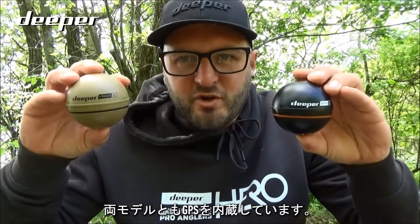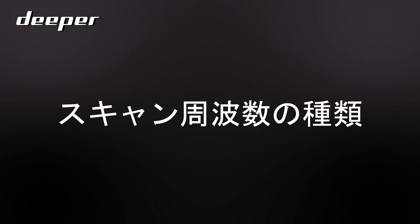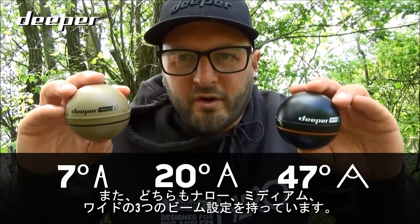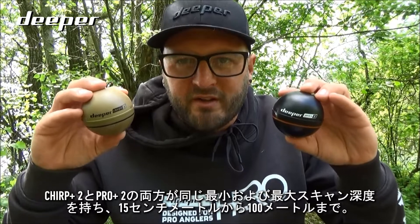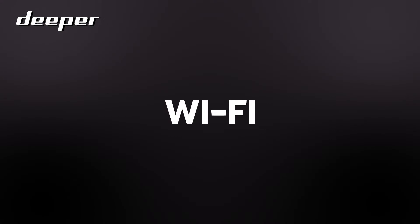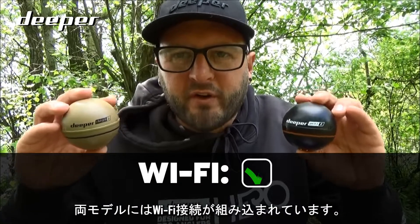Both the Chirp Plus 2 and the Pro Plus 2 have built-in GPS. Both models also have three beam settings — narrow, medium, and wide — and the same minimum and maximum scanning depths, from 15 centimeters to 100 meters. Both models also have built-in Wi-Fi connectivity.